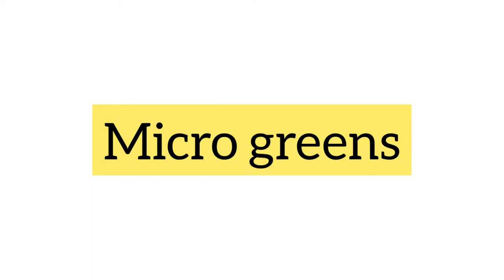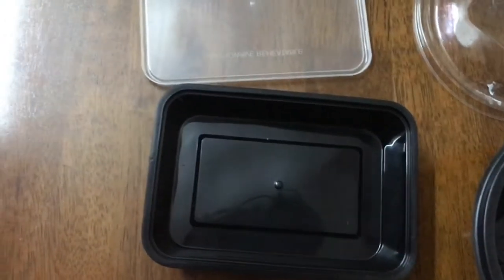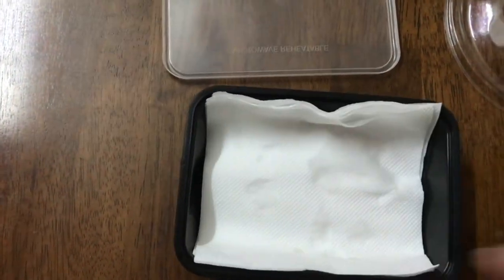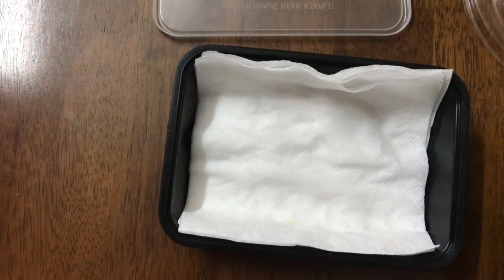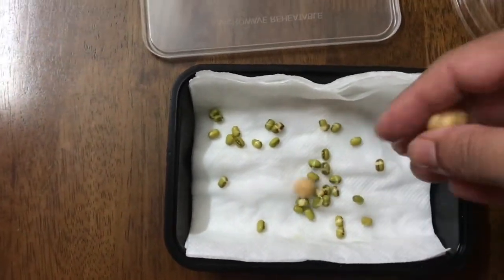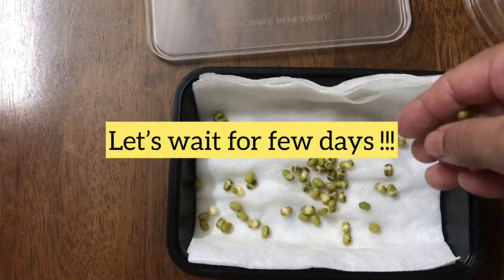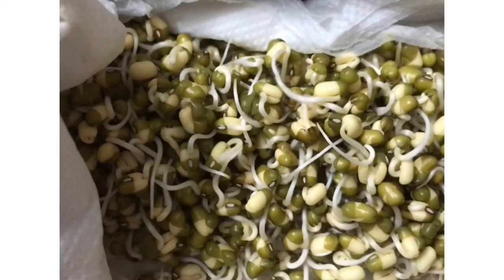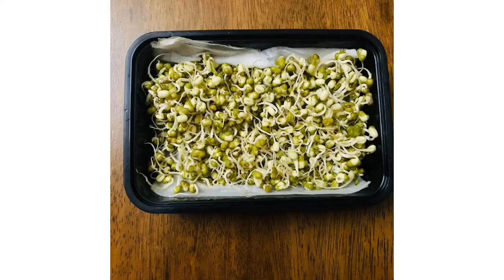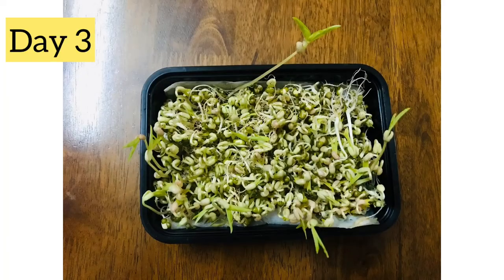In this part we can see how microgreens are made and at the same time kids can see how the roots are coming out. We can take any container and keep some tissue paper over it — two to three layers of tissue — then sprinkle water over it and pour the soaked grams over it. Green gram works; I tried with chana but it didn't work. The seeds should be soaked overnight. This is the first day; for three days we cover and keep it, and morning and evening we open the tissue and sprinkle water. This is the second day — the roots have just come out.